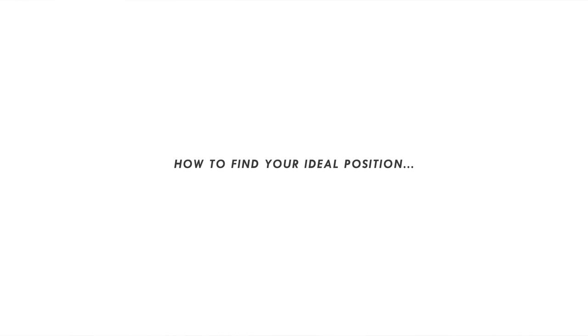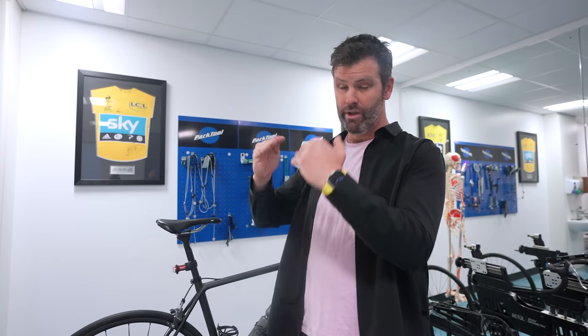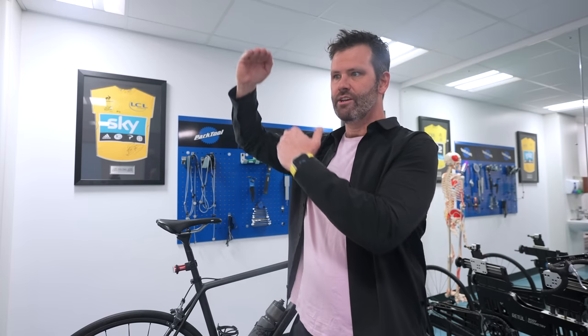You don't want to be too far forward or too far back — you want to be in the ideal place. For most people on an inline seatpost, the middle of the rails on a normal saddle is a good place to start because it's basically average. Of course, not everybody's average, and some people need more help than that — that's why you might need a bike fit.